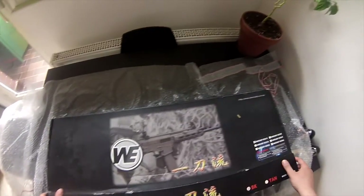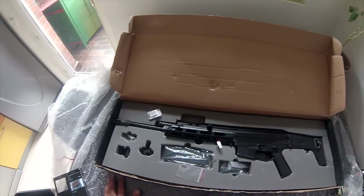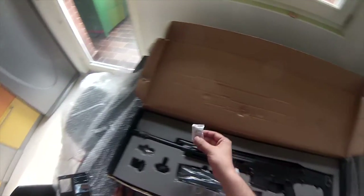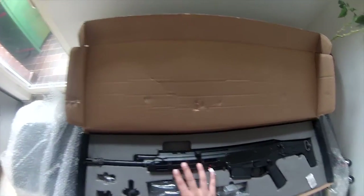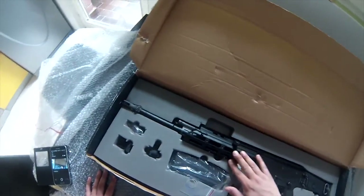Without further ado, let's open the box and see what's inside. I'm not going to lie — this is all set up. I've already been using this replica for a couple of hours, but I've put everything back inside just so you'll have an idea of what to expect. First of all, we get a silica gel that we can discard, and this is the rifle. The WE Masada comes with this full metal Remington-style handguard, which I absolutely adore.